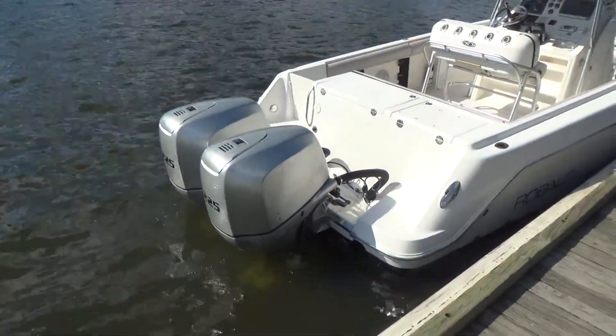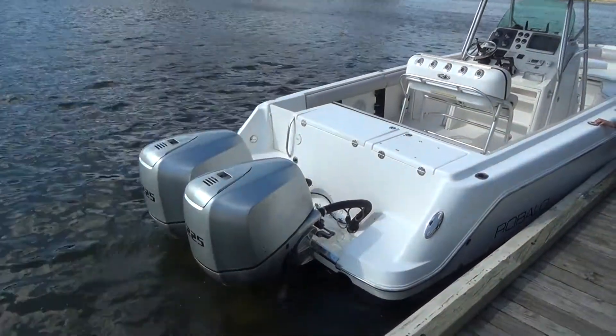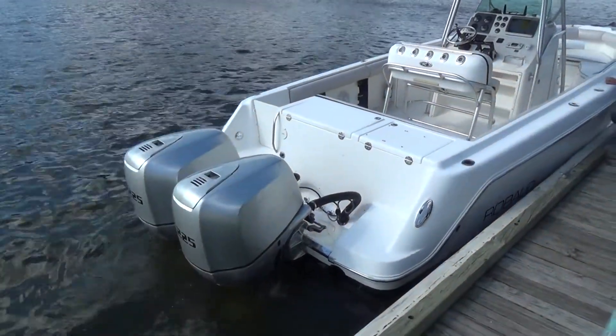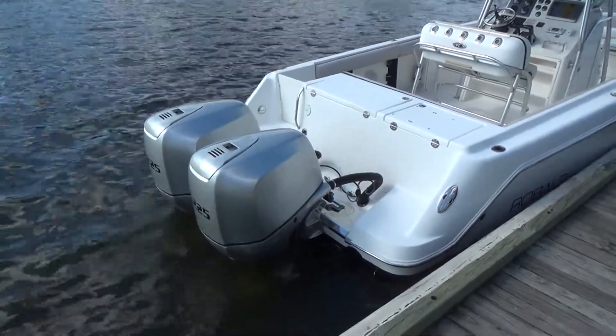The starboard engine has about 650 hours of use on the engine, or at least that's what the gauge is reading. Twin counter-rotating engines with stainless steel props.